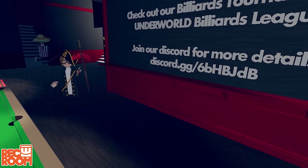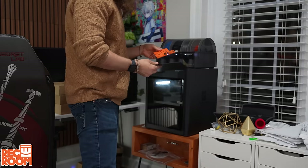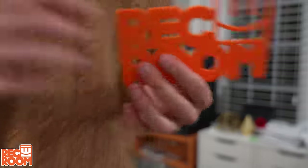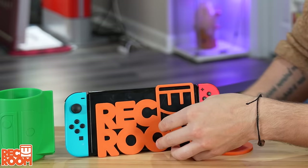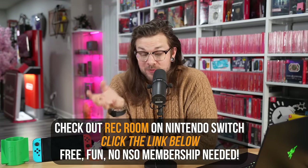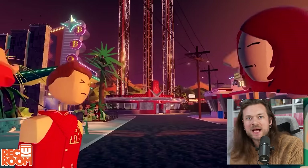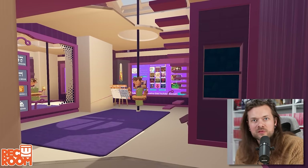You do not need a Nintendo Switch Online membership to play online. You can find links for Rec Room down below, or just open up your eShop and download it there. Just go grab it, go check it out, go make some stuff. Possibilities are endless.